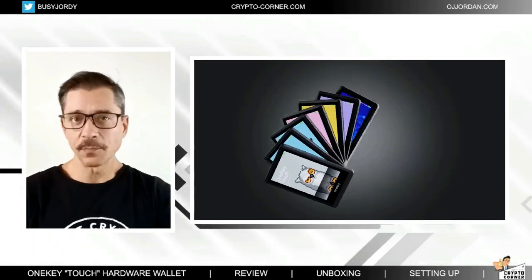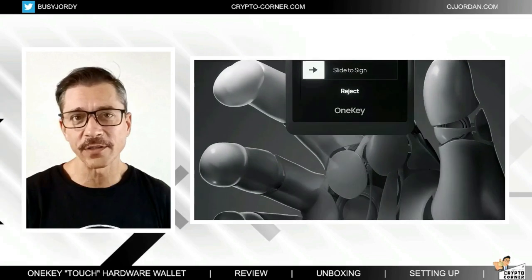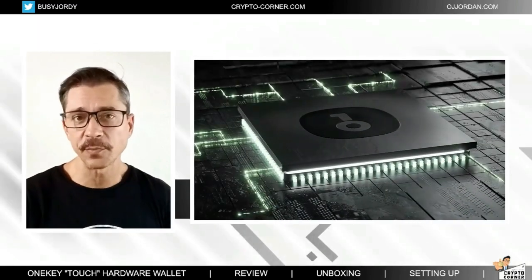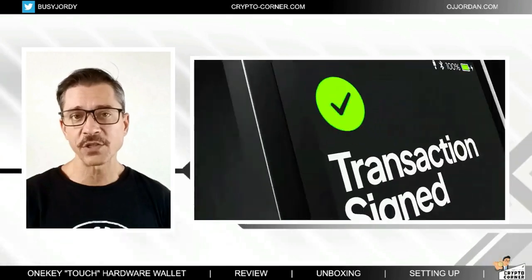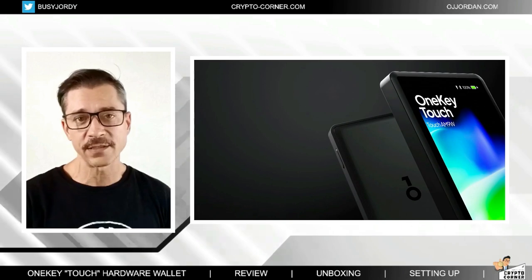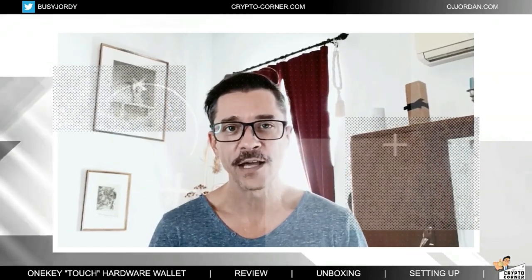As for security, which is the most important aspect to any cold wallet, one of the key security features of the One Key Touch is the use of a secure element. This specific type of secure chip can store and process sensitive information securely, ensuring that private keys are kept safe from hackers and other cyber criminals. The device uses a dual chip architecture including a microprocessor chip for communicating and data transfer and a secure chip for offline seed phrase and private key generation, storage, and transaction signing.